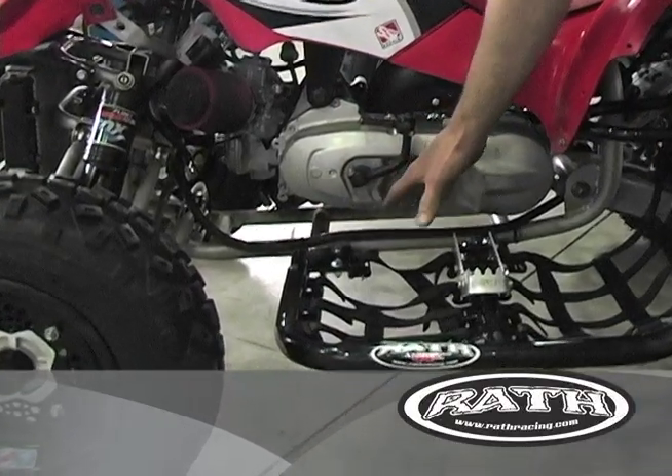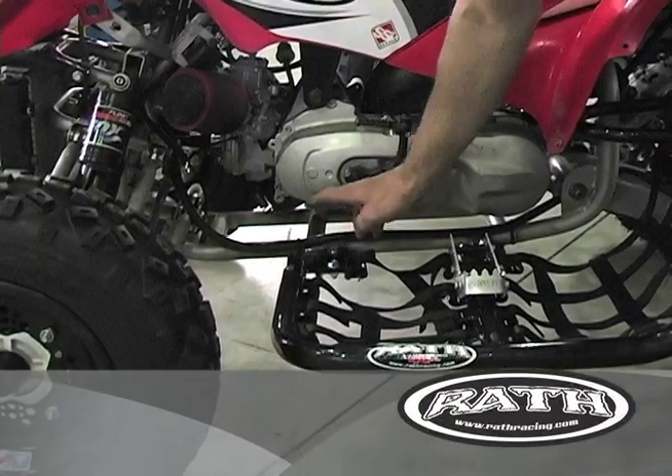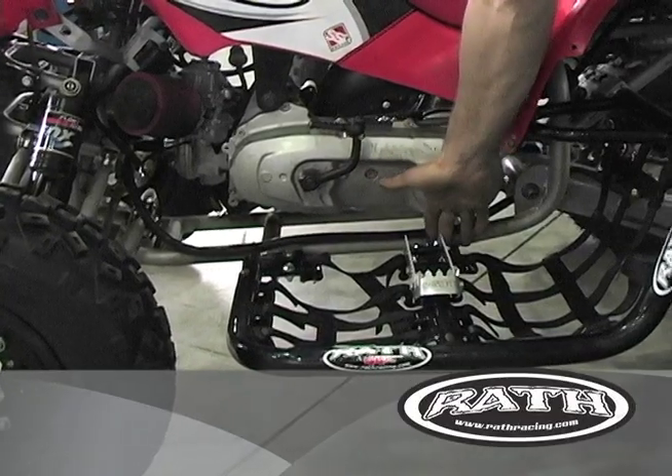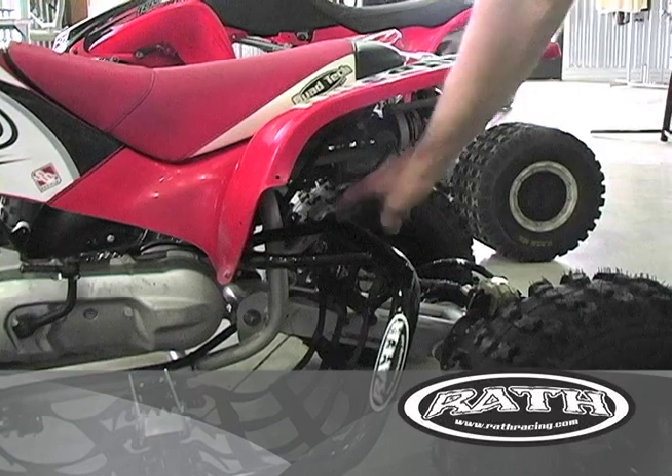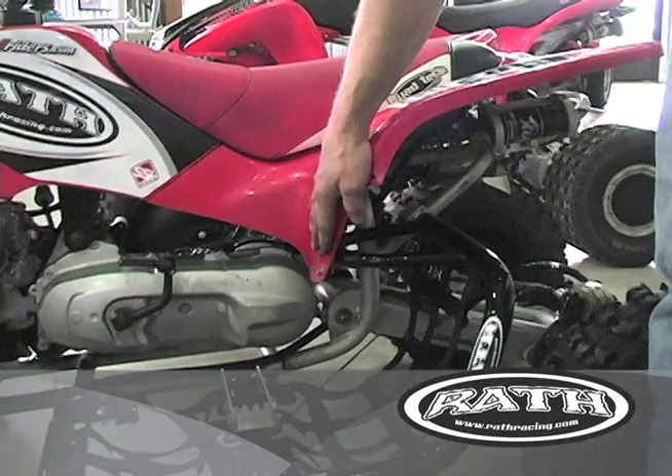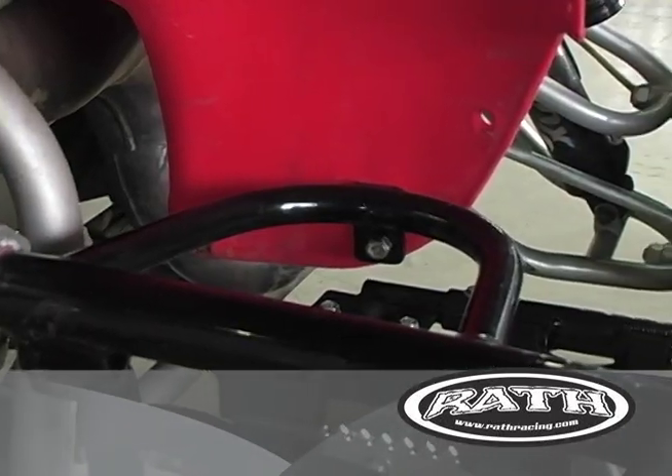We have brackets that, once you remove your heel guards and your stock heel pockets, they bolt on in front here and then they also bolt in the back with a billet clamp. We have a fender support built in so the fenders don't flop around and break expensive plastic.